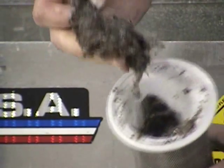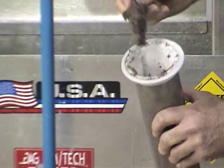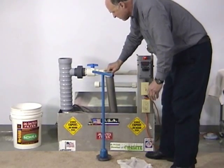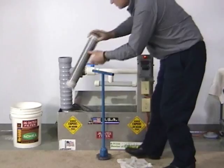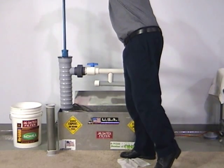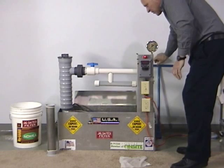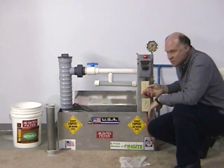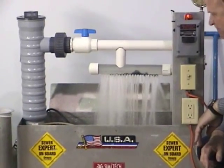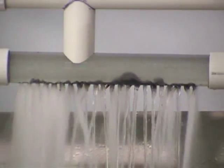I'll add this debris back to the tank and show you what happens when there's not a filter in place. I'll screw the cap back on — keep in mind this is with no filter. I'll turn our unit back on. Almost immediately you start to see holes clogging up. When you lose holes, you lose even distribution, you lose treatment.